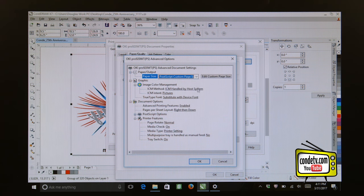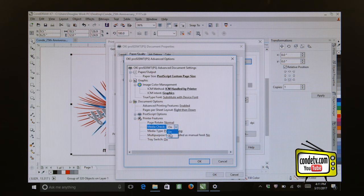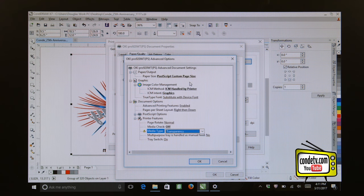You have now locked in that change. Let's go through the other changes. Let's make sure that our Image Color Management Method is handled by the printer. Let's change our intent to Graphic since this is a line art graphic. Let's make sure that our Media Check is turned off. For our Media Type, we want to select Transparency. When it comes to the Tray Switch, let's make sure Tray Switch is set to Off.